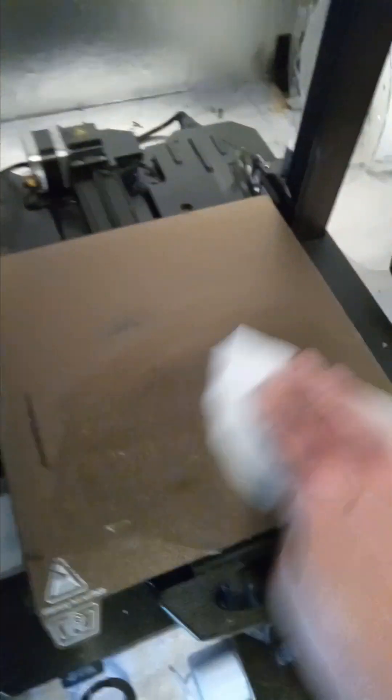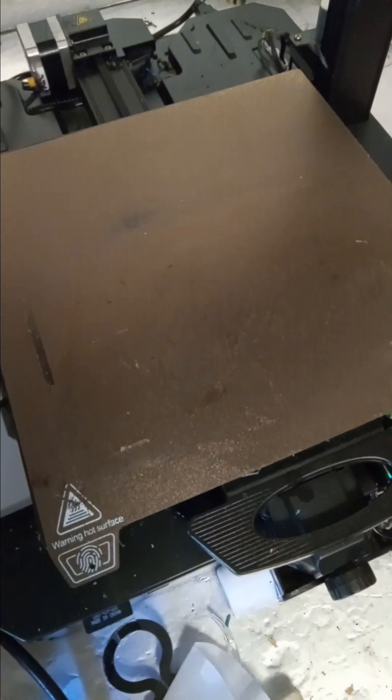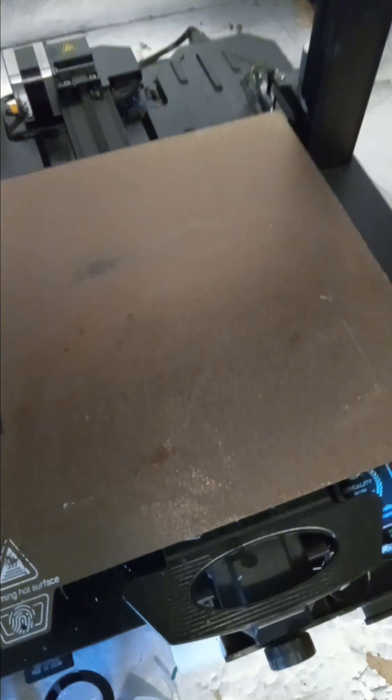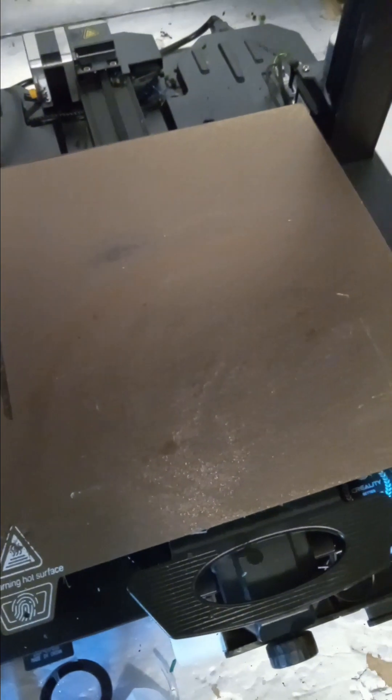If you go too far you'll take all the glue off, but really the glue is going to mix and be on the filter with the alcohol. There's a very thin layer of glue diluted with alcohol — the alcohol will evaporate off and then the print should stick great. And that's how you properly put glue stick on your print bed.